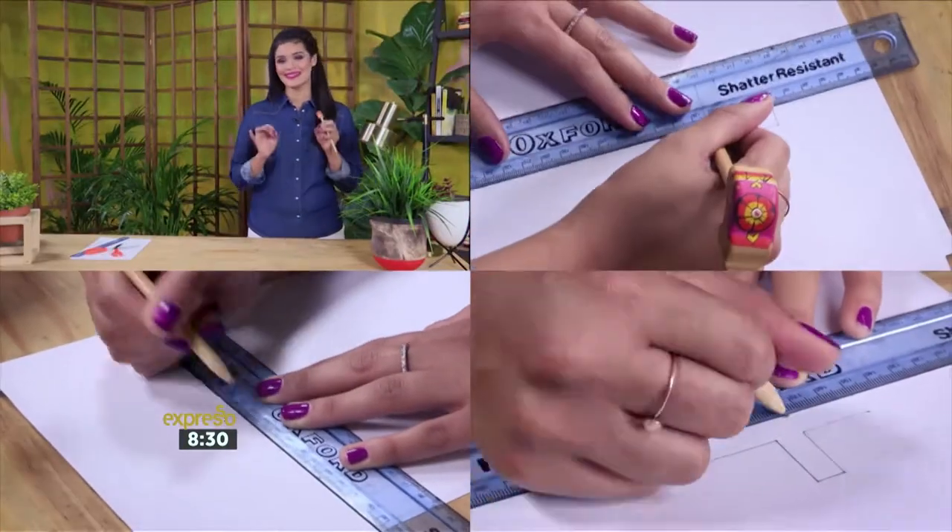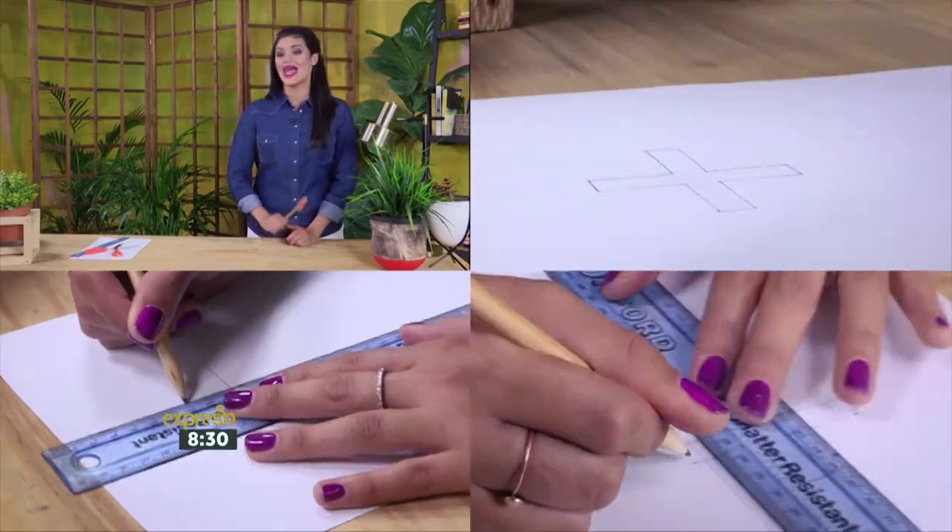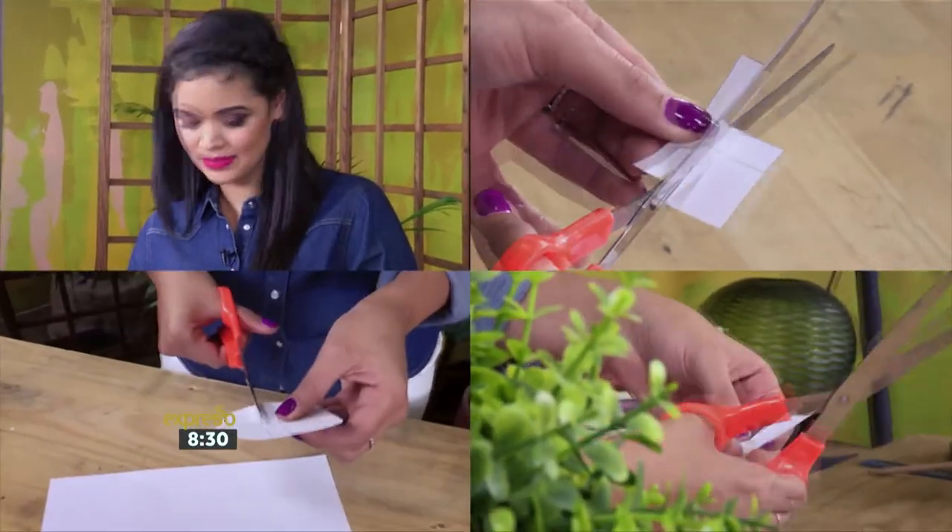To start off with, we're going to draw our design onto a piece of paper. Make sure the design is the exact scale of your desired print, and cut it out carefully with a pair of scissors.